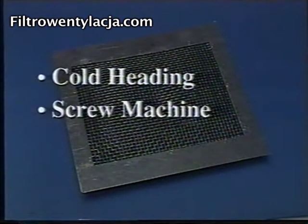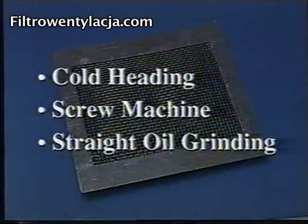The polypropylene filter is superior for heavy liquid loading applications. It is preferred for cold-heading automatic screw machines, and heavy wet grinding using a straight oil.